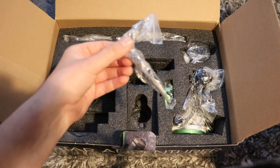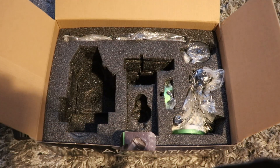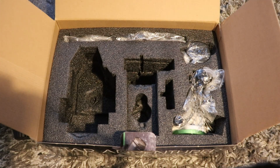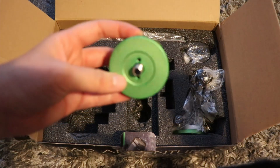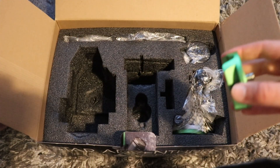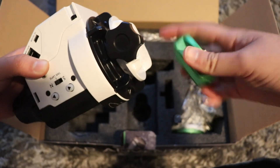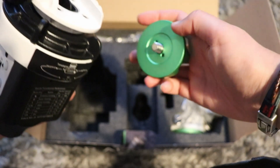And we've got an Allen key. We've also got the ball head sort of clamp. So if you don't want to use the L bracket and just want to attach a ball head and a camera instead, you can use this — a standard ball head will just screw on to that.